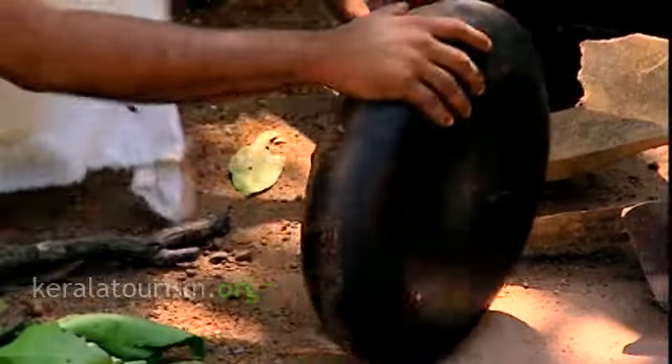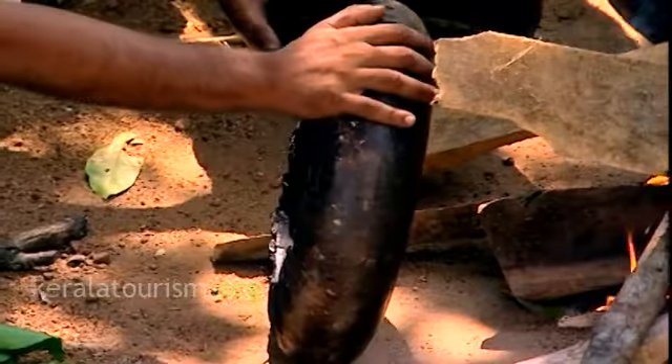An ancient drum, tappa, is among the small sized drums used in Kerala.